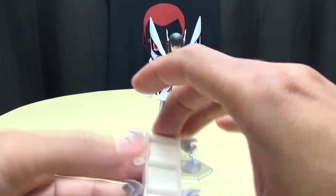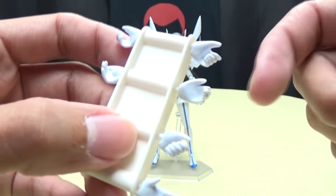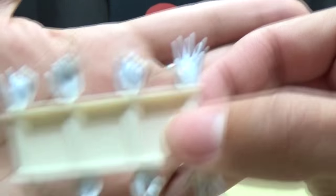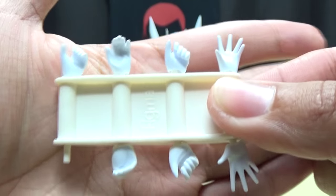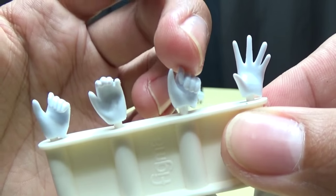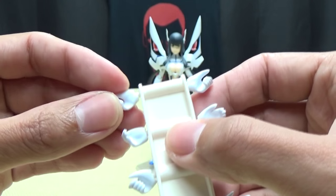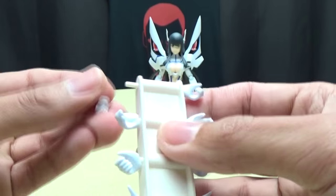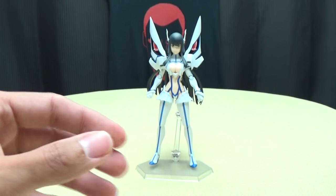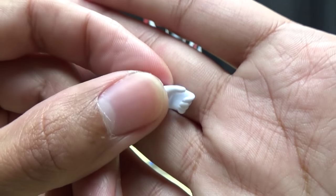You do get the sprue of hands. You get some weapon holding hands, some hands for her signature pose, some more weapon holding hands, and some splayed out hands. You get weapon holding hands with more of an open grip and some with more of a closed grip. These hands are for holding the Bakuzan in her signature pose. And this one always loves to fall out - for some reason this hand doesn't like to stay in as securely as the other ones.